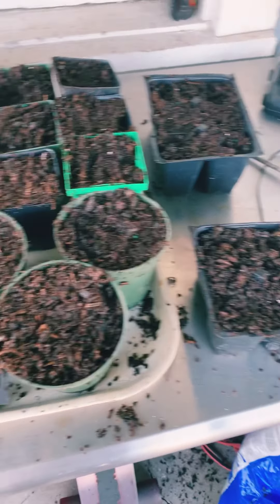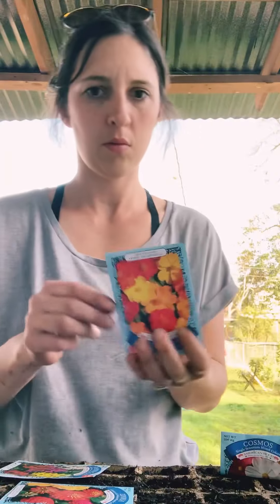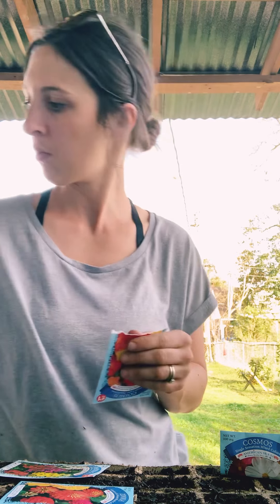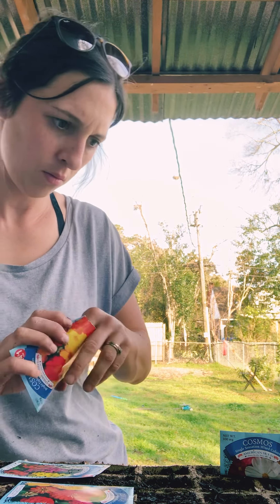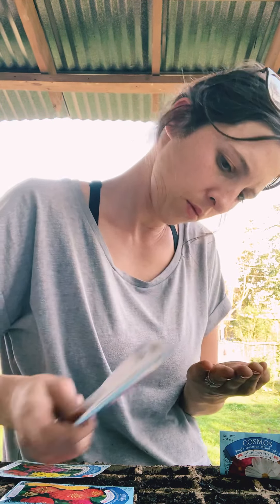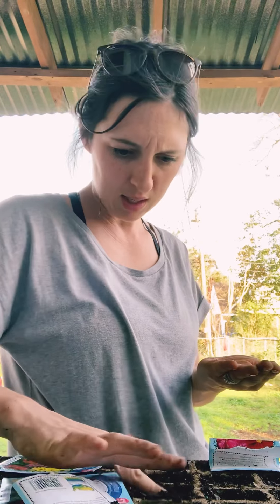The beds are ready for their seeds. These are Cosmos, which I've never had in the garden before, so I'm pretty excited about it.